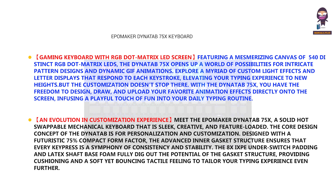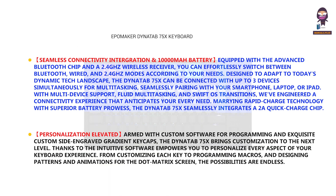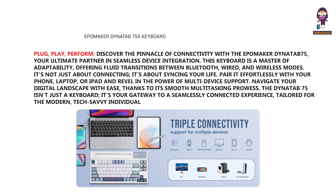About this product. Seamless connectivity — plug, play, perform. Discover the pinnacle of connectivity with the EpiMaker Dynatab 75, your ultimate partner in seamless device integration. This keyboard is a master of adaptability, offering fluid transitions between Bluetooth, wired, and wireless modes. It's not just about connecting, it's about syncing your life.